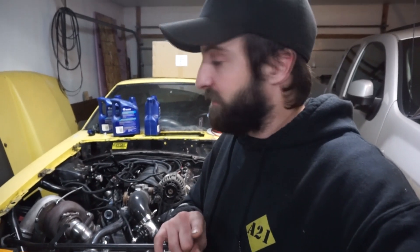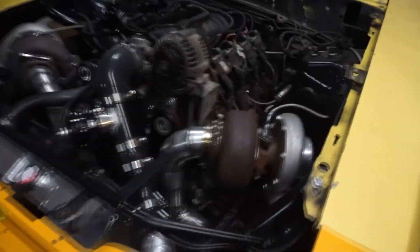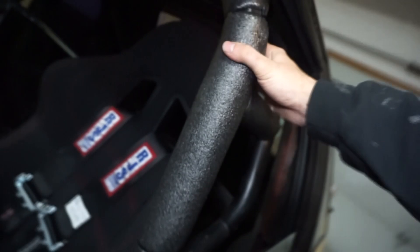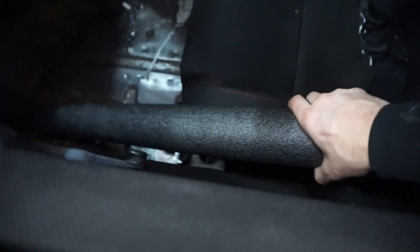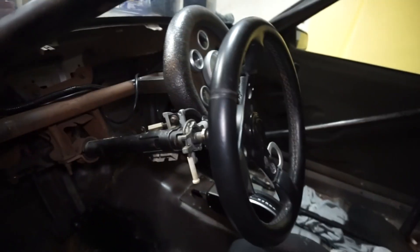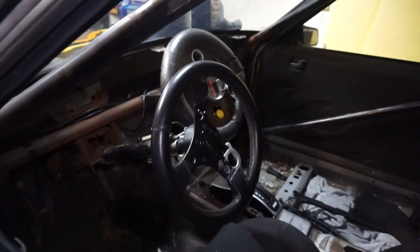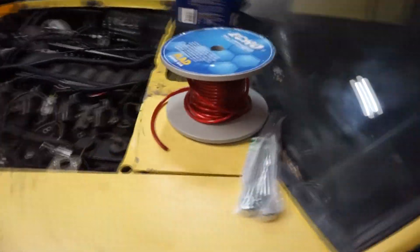Next week I should be able to do all the tuning and hopefully get it to the track by the weekend after that — if they're open — or we'll just do some street videos. I also did the pool noodles — found some black pool noodles just for street driving. It's not really a big safety thing but just covered everything up so if you bonk your head it's a little softer. Put one around the flex plate for the gauge, so maybe the tech inspectors will be a little happier about that.